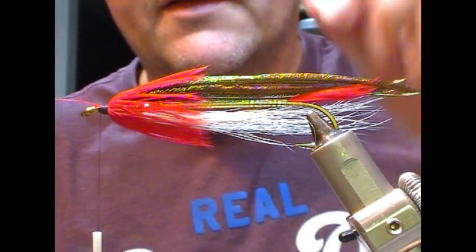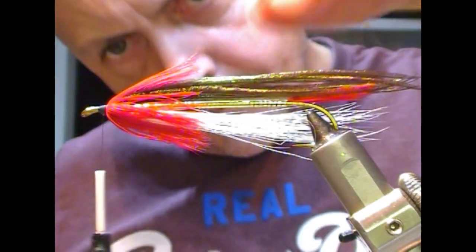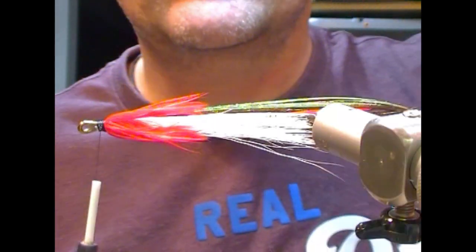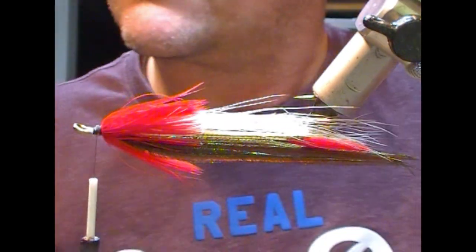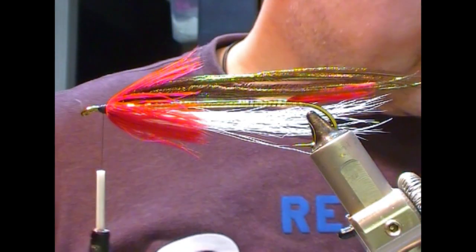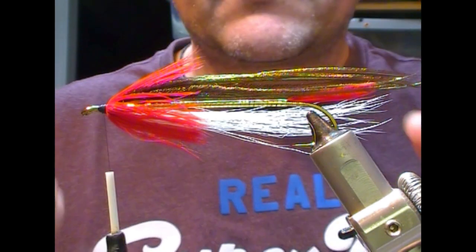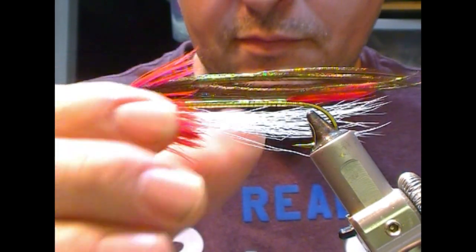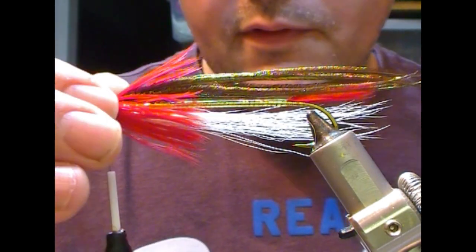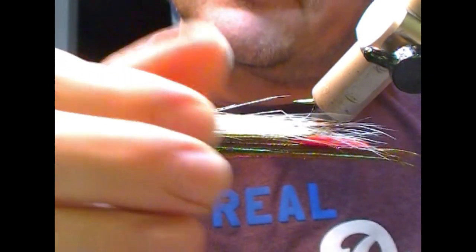Once we have it tied on, we'll have to preen it a little bit. That'll involve a bit of brushing just to separate out the fibers, and then we have to choose whether we're going to leave the fibers on top.